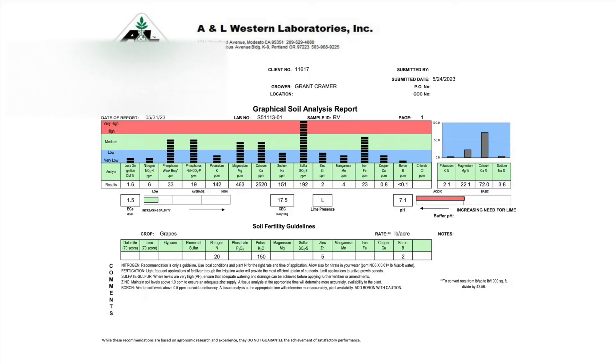Zinc and manganese are micronutrients. Iron is also a micronutrient. Copper and boron are also micronutrients. Chloride was not analyzed. The fact that all of these micronutrients were low was rather surprising to me, as I was only expecting iron deficiency because of the high pH in the soil from last year and the fact that we had treated the vines and they had responded to iron treatment. The iron is medium or adequate because I have acidified the soil, and we can see that the pH on the right hand side here has come down to 7.1.